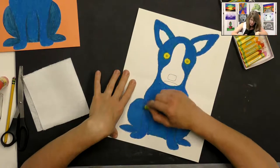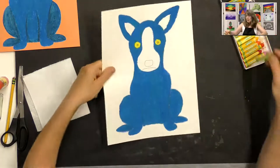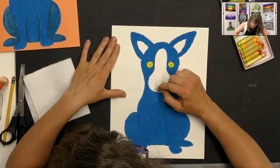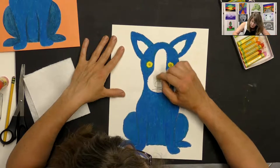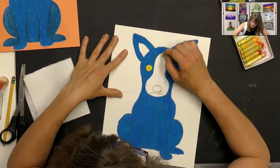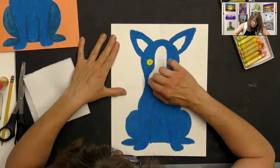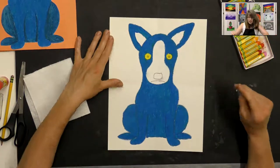Once you have him all colored in, you can use white to color the nose area. Your pencil lines may smear a little — don't worry, we'll cover those up. I should have done the white first before the blue, but that's okay. You can scrape off any blue that overlaps, or leave it because it actually looks kind of cool that way too.